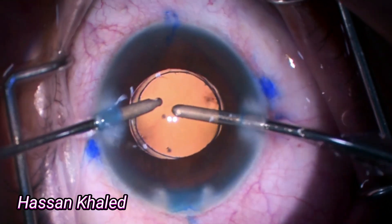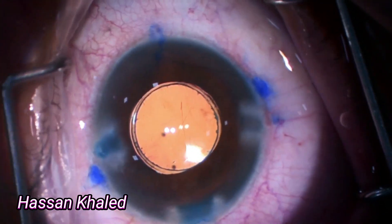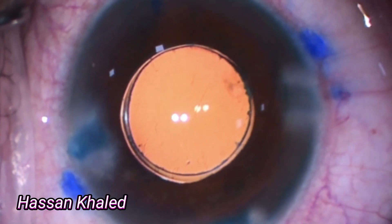Then adjusting the axis of the IOL to match the corneal marks. You can see the mark on the IOL matching the marks on the cornea. Then stromal hydration. Thank you for watching.